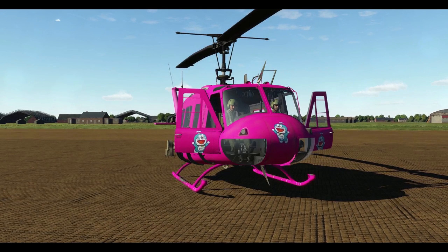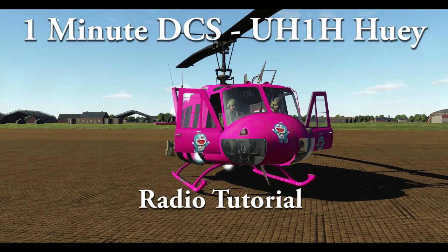Hello everyone. In this episode I behave like Hollywood actor Kevin Spacey — I'll take out my big pink chopper and show it to a predominantly male audience. Welcome to One Minute TCS; this time I'm covering radios.